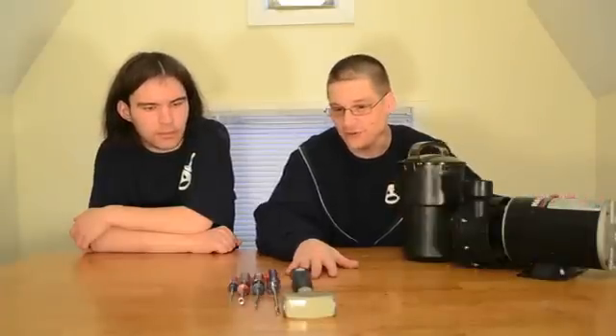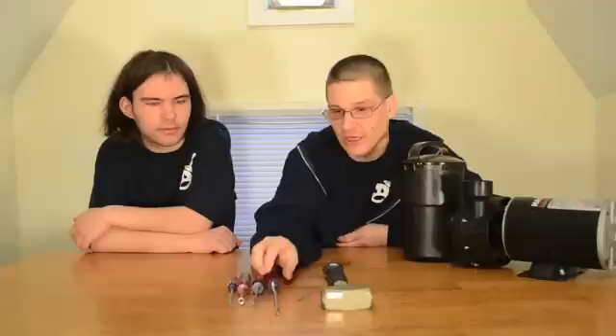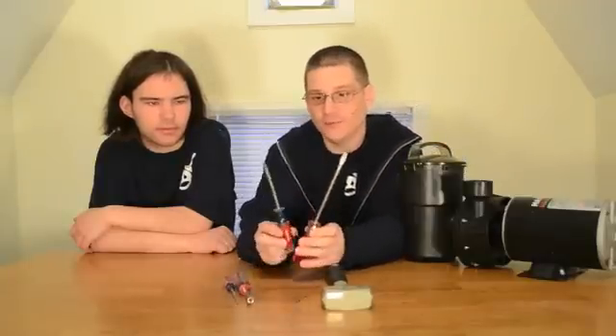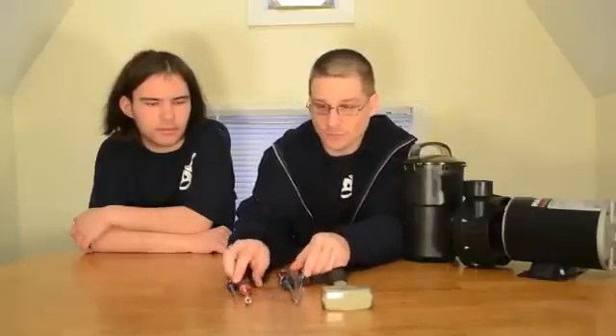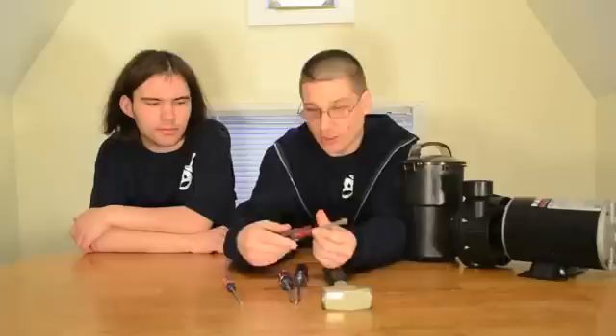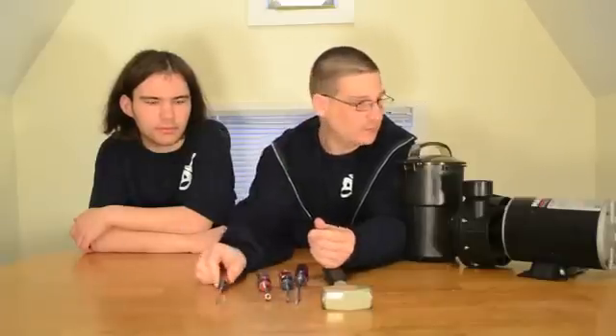Robert has laid out the tools we're going to need: a hammer, flat head screwdrivers in a couple different sizes — a big one and a slightly smaller one — a quarter-inch nut driver, and a small screwdriver.